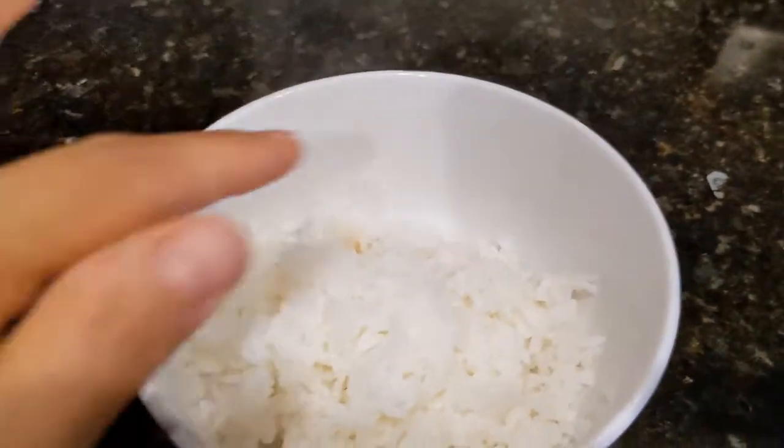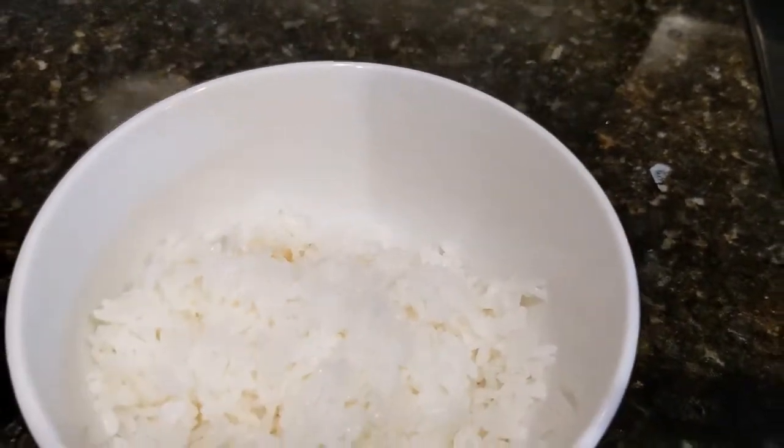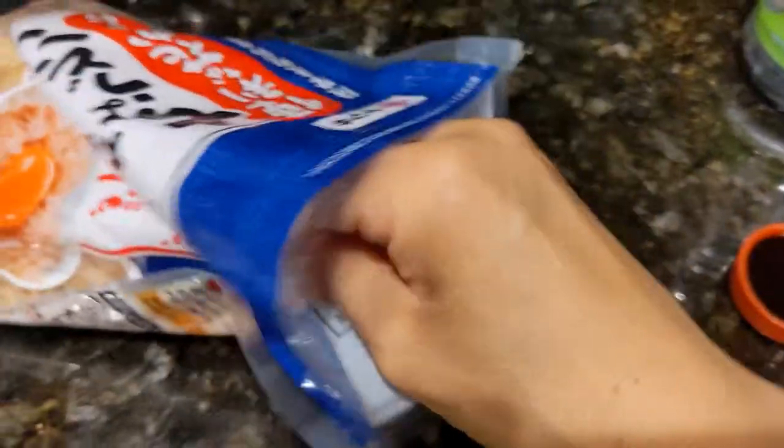My egg is frying up nicely, and the rice is steaming — you can see it's nice and moist again, not all dried out. The sausage has about five minutes left, so I'm going to go take care of these eggs. Now that the rice is done and the eggs are cooling, I'll show you what I do next.